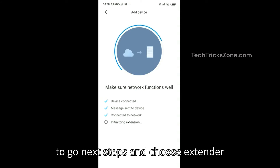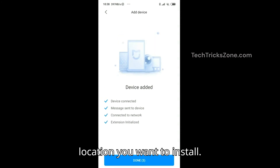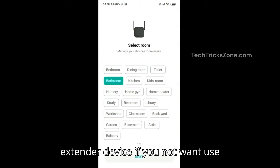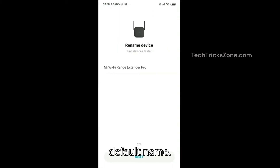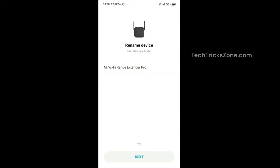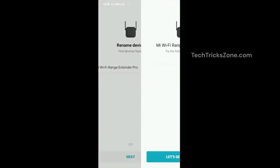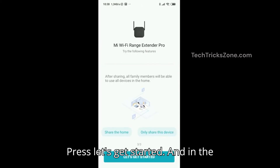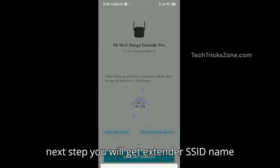Once the device is connected, press the 'Done' button to go to the next steps. Choose the extender location where you want to install it, press 'Next', and rename your extender device if you don't want to use the default name.